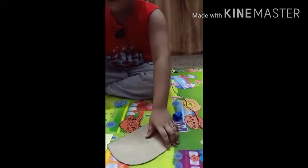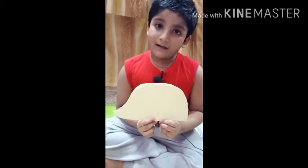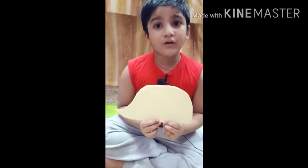Now paste the shape on another marble paper with a glue stick. After pasting, again cut it into the shape.